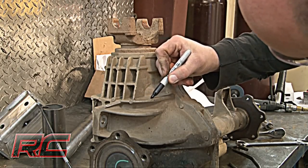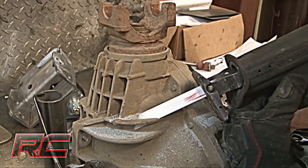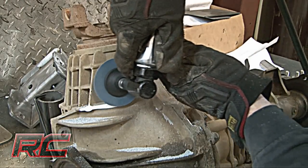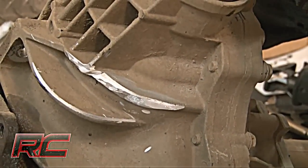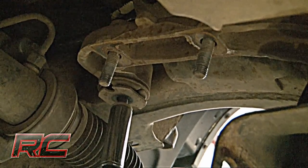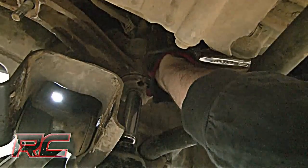Next, mark the area of the differential that will be removed. Then cut and grind away the marked portion of the cooling fin, grinding until it is flush with the casing. Then locate and remove the stock differential bracket that is on the passenger side of the vehicle.